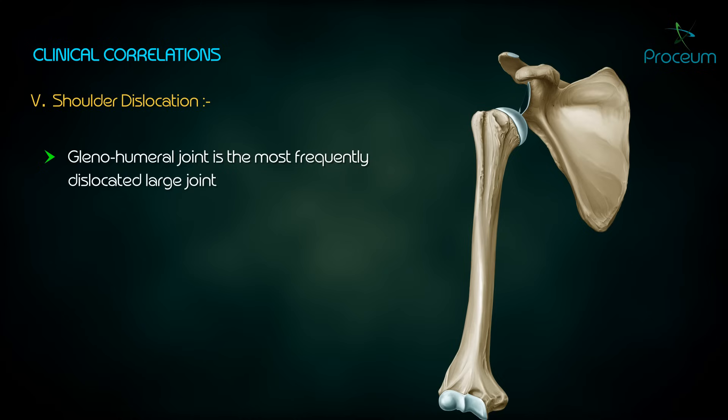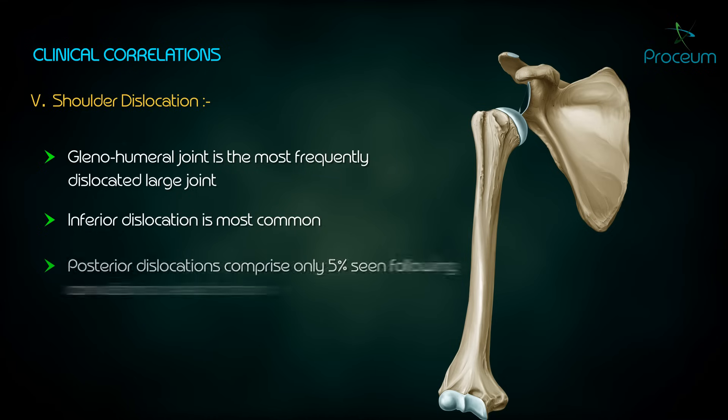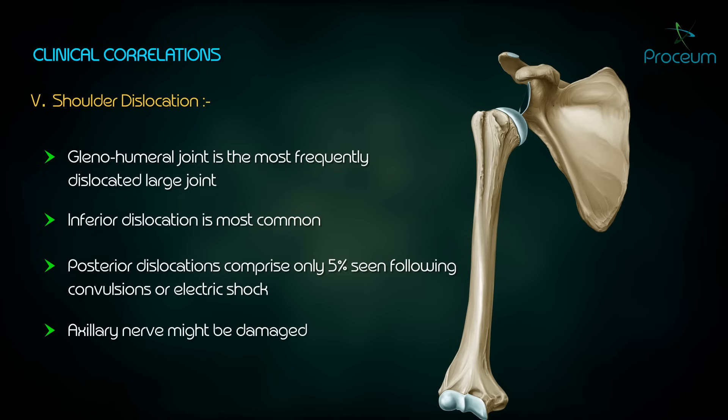Shoulder dislocation: the glenohumeral joint is the most frequently dislocated large joint. An inferior dislocation is the most common type, due to muscle traction pulling the humeral head into a subcoracoid position. Posterior dislocations comprise only 5 percent but are seen following convulsions or electric shock. The axillary nerve may be damaged during a dislocation due to its close proximity with the surgical neck of the humerus.